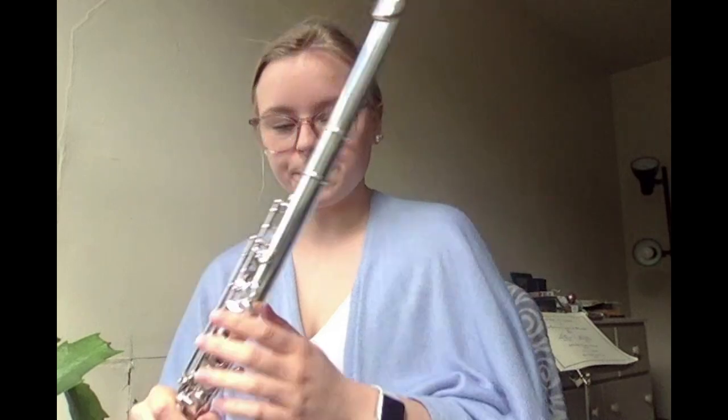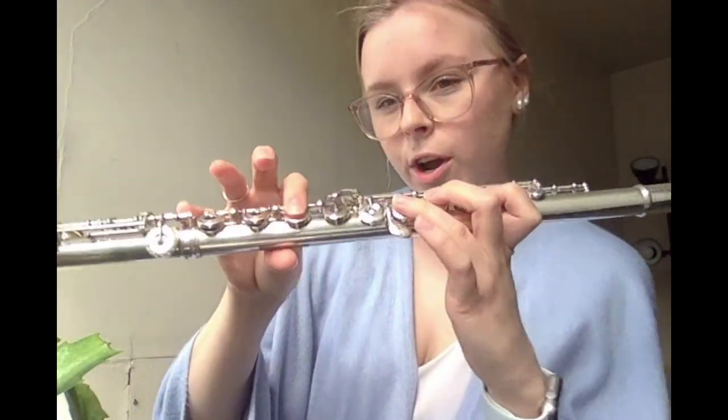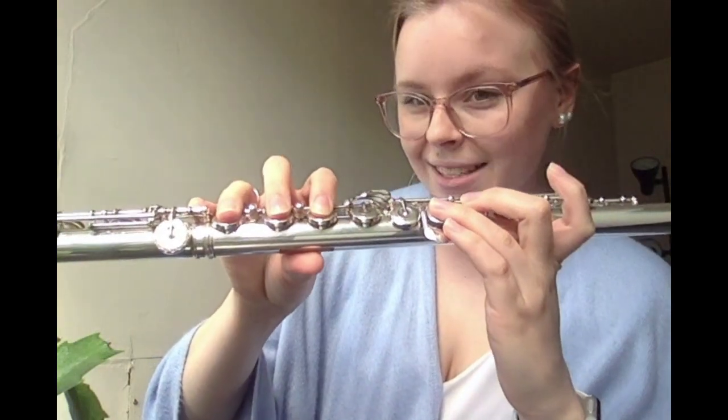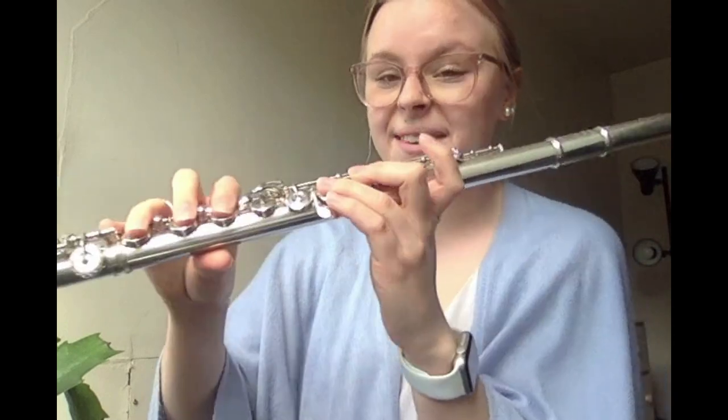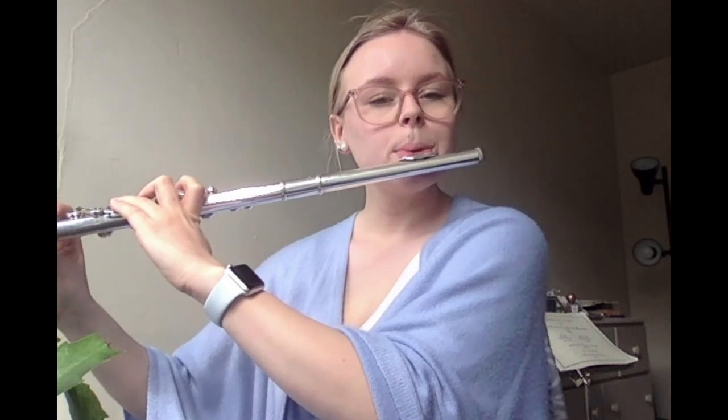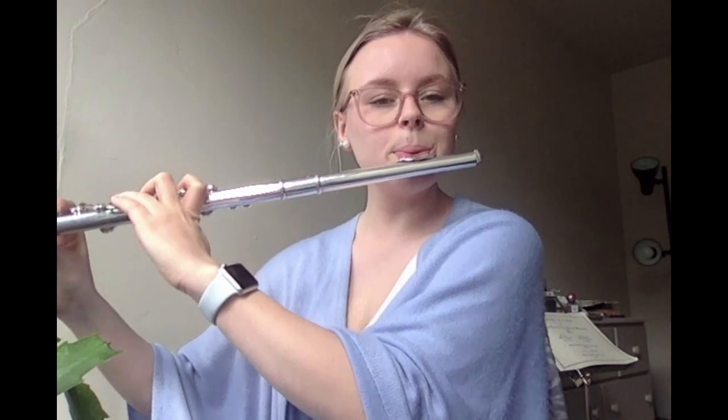Now moving on to the second line, bars seven and eight. The first note is a quarter note F, followed by a quarter note E flat, quarter note F, quarter note G, and then a whole note E flat — that gets the full measure. I want you to try to play that whole note for the entire measure. Here's how it's supposed to sound. One, two, ready. Notice how I played that whole note for four full beats. Let's play it together. One, two, ready.